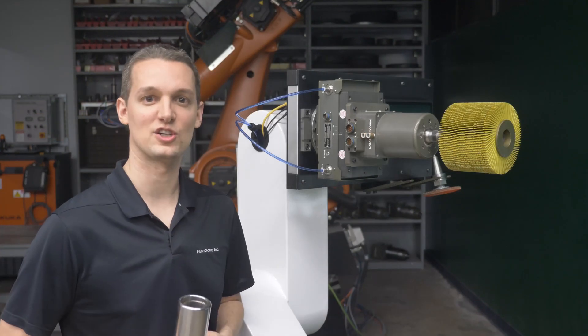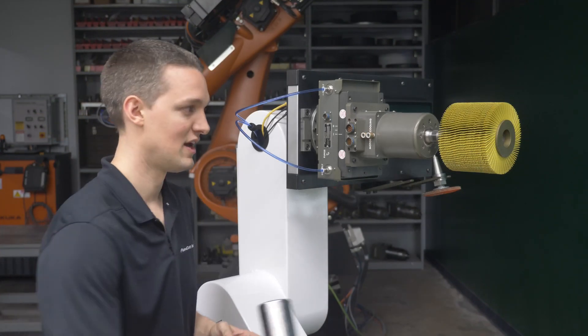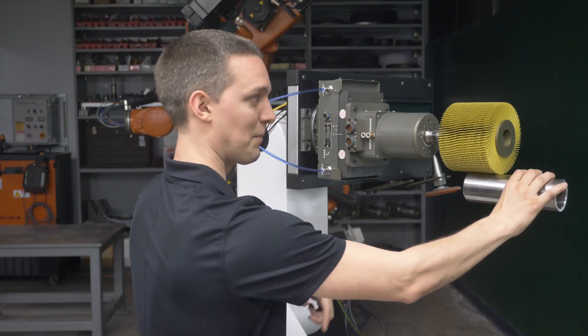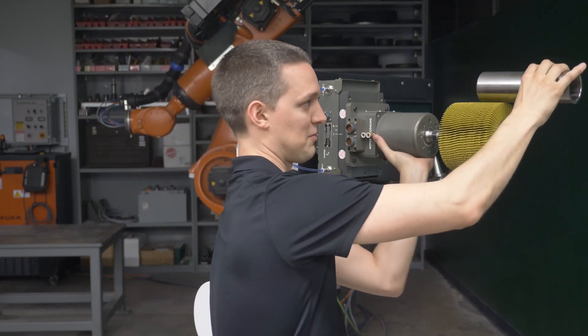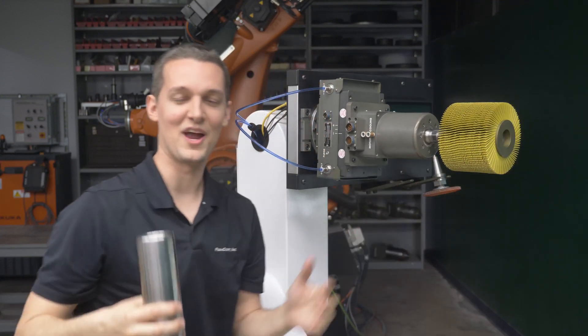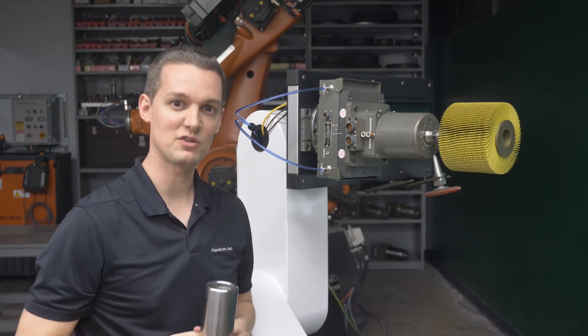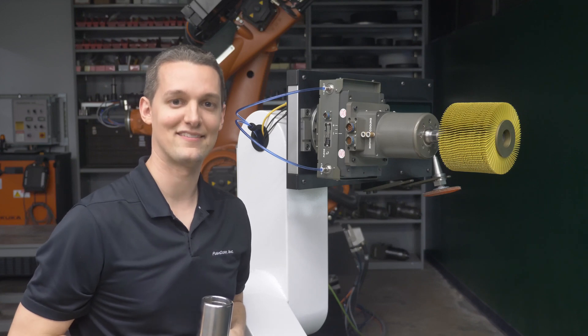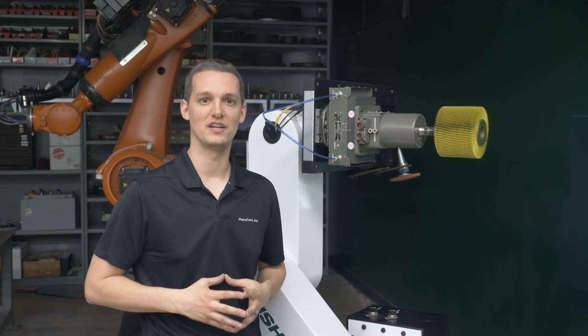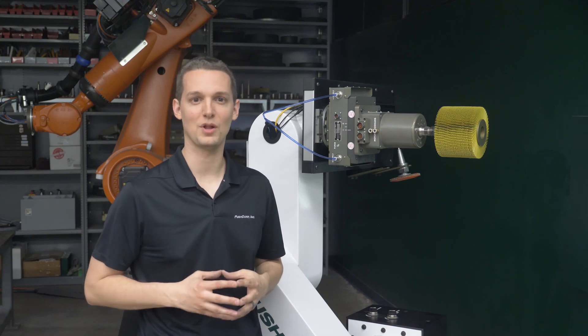Another potential factor is what the angle of the carriage will be while working on your part. Imagine working on the top of your part — gravity is going to help push into your part. Working on the bottom of your part, gravity is going to want to pull away. Knowing our angle helps us know how gravity is affecting the force we are outputting from the unit. With the variables above determined, we can make our calculation of how much air pressure to supply the compliance device.